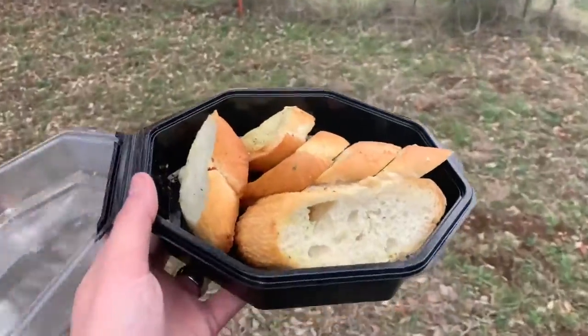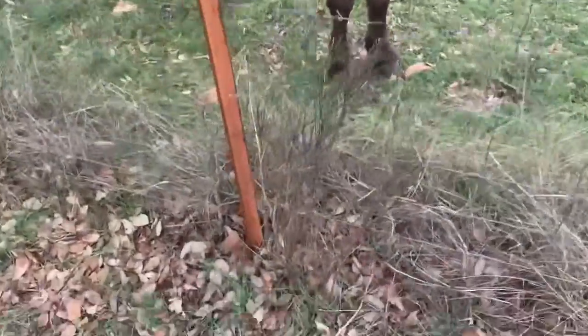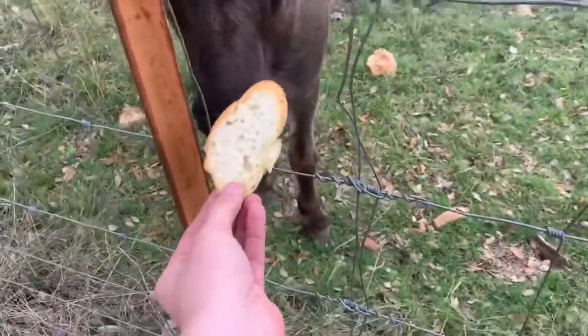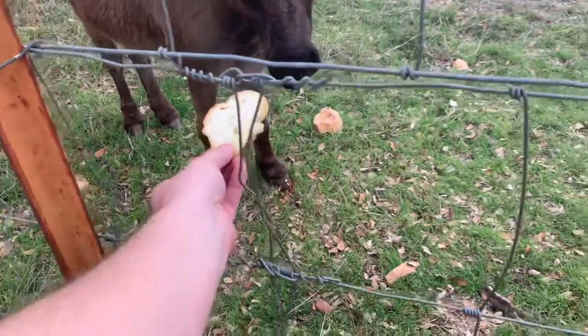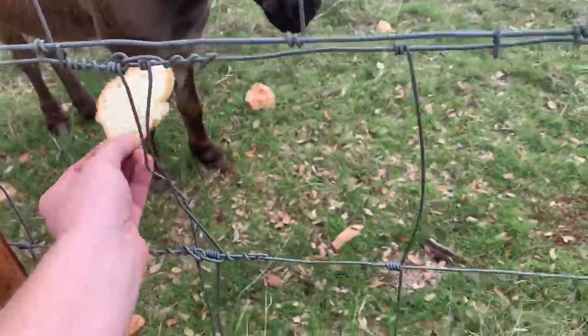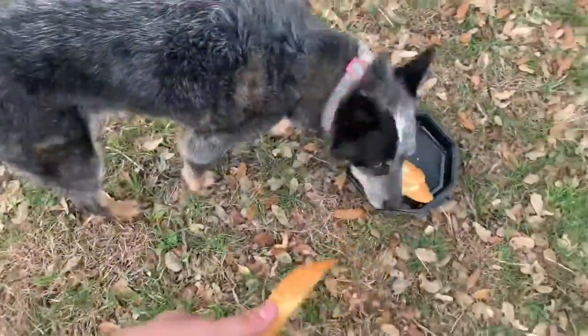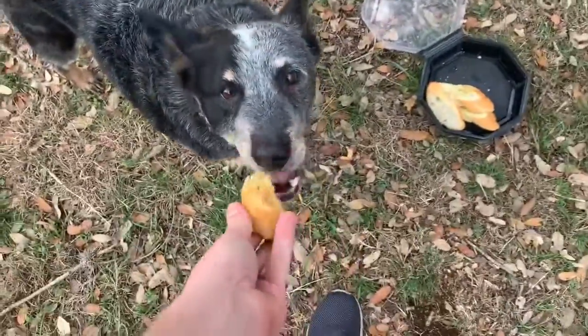Sometimes you got to take a break from van building and feed donkeys — it's important. Donkeys love garlic bread if you didn't know. Not a big fan of garlic, huh? They may not be. But the dogs like it — what's your problem?